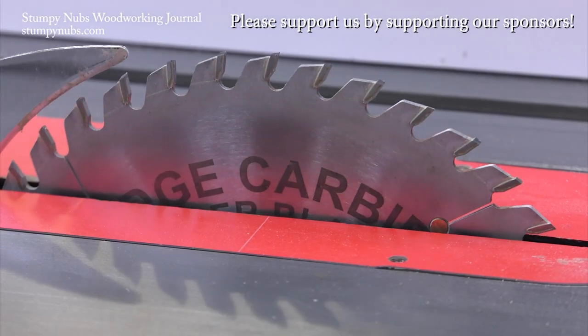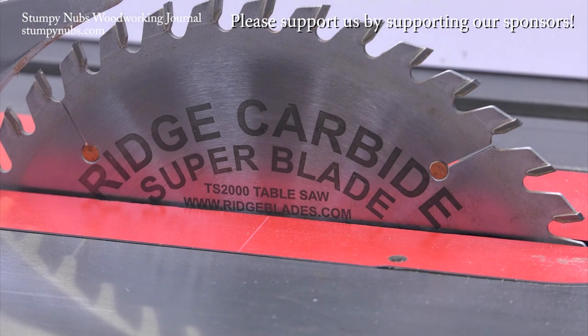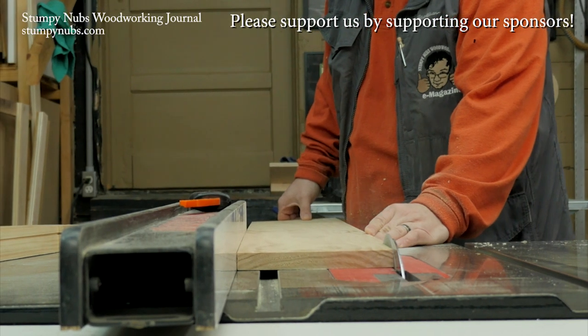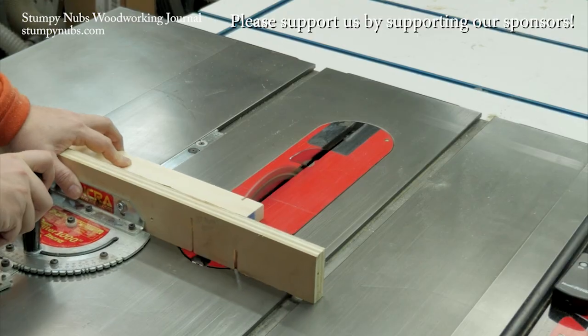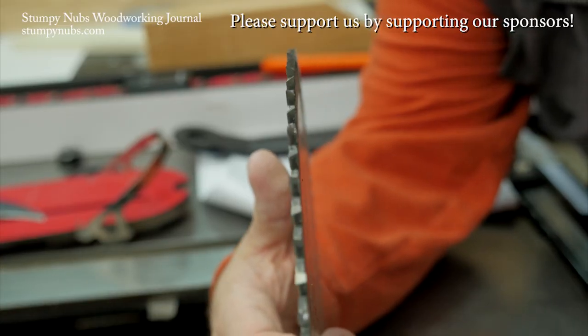Rich Carbide is the best-kept secret in woodworking. Their saw blades are second to none, both in quality and performance, and they're less expensive than the other ultra-premium brands. Do yourself a favor — use the link and the discount code below this video. You will never go back to cheap blades again.